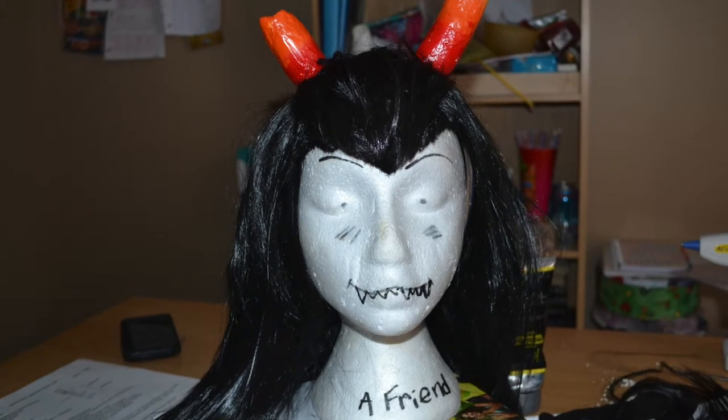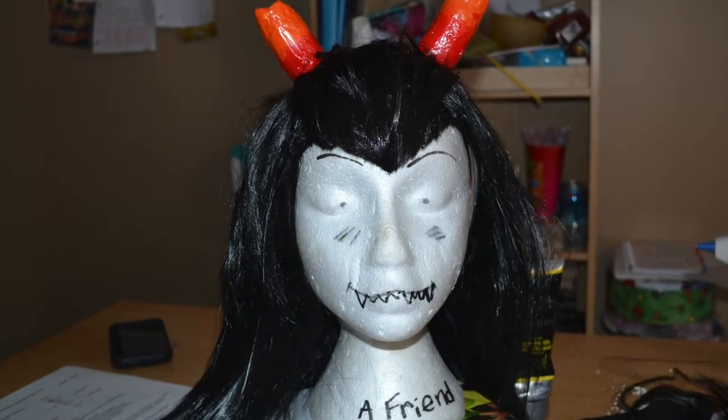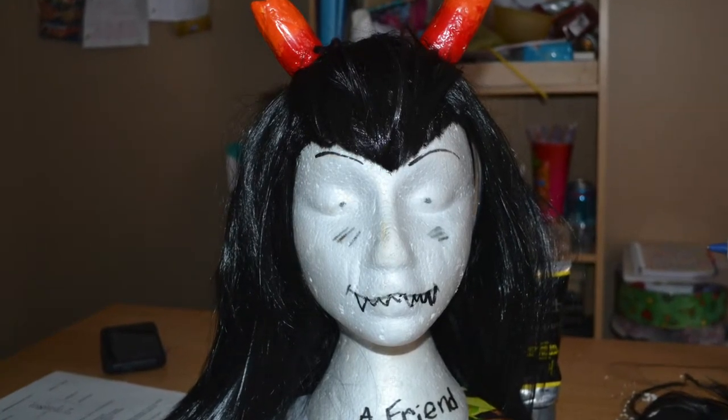Here's my sister wearing it after it was finished. I hope you guys enjoyed this tutorial — if you have any questions or if you try to make this yourself, just let me know and I'll answer to the best of my ability. I had a lot of fun making this, so thank you for watching!